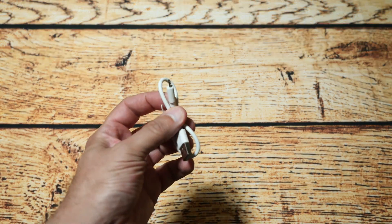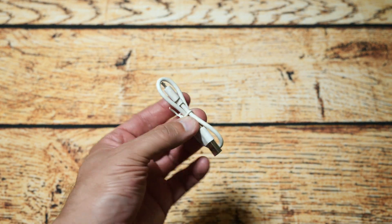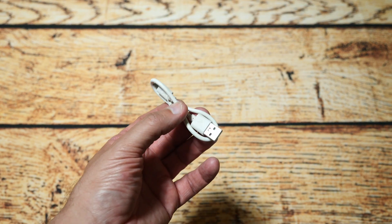Next is this very short USB micro charging cable for the internal battery. They do include one, but it's quite short. That's also included and that's next in the box.